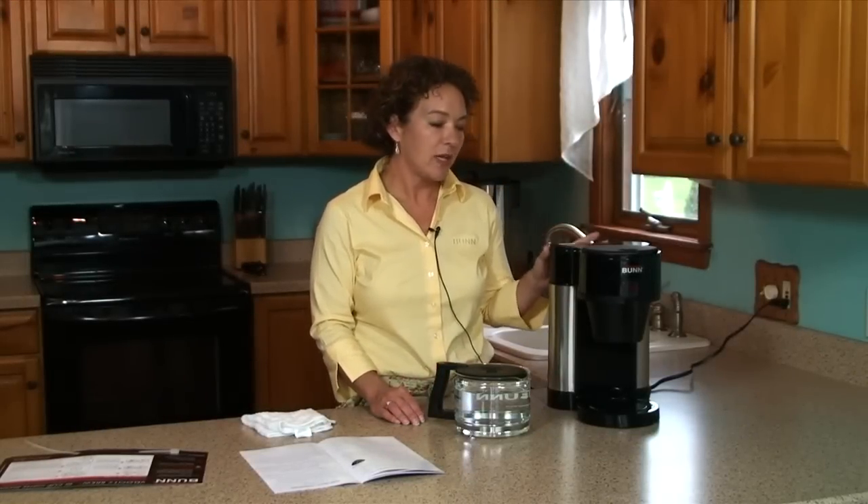We're going to walk through the steps to drain your Bun Velocity Brew. You will want to drain your tank if you're going to be gone for an extended period of time, if you're going on vacation or something like that, if you're going to move and need to pack your brewer up and take it with you, or if you're going to ship it somewhere. If it's going to go through UPS or FedEx and be on an airplane, you don't want the tank to have water in it.